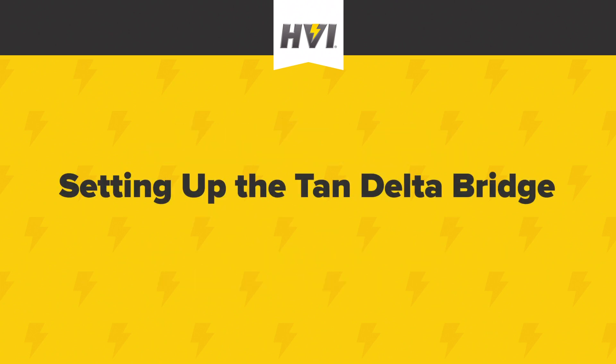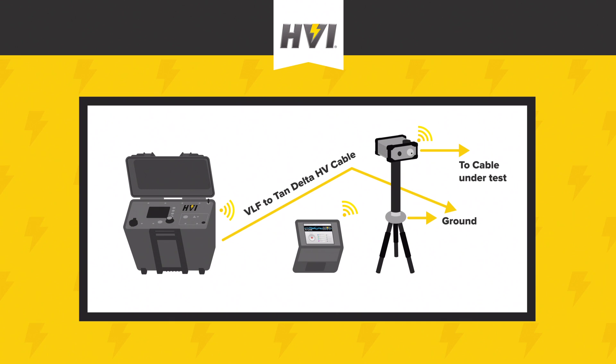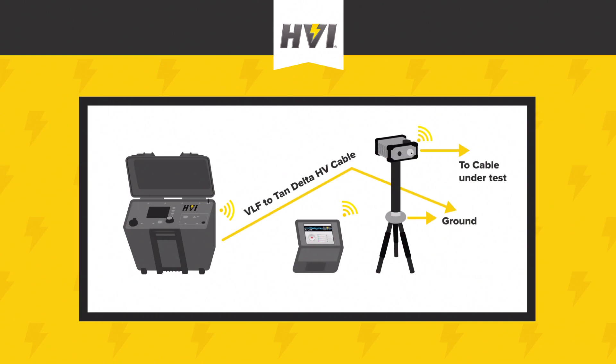Part 2: Setting up the Tan-Delta bridge. The diagram on screen shows the general setup of the Tan-Delta bridge in relation to the cable under test and the Hi-Pod unit. The Tan-Delta bridge is a relatively small device that sits on a tripod. It requires two D-cell batteries to operate. The VLF Hi-Pod's high-voltage output cable connects into the back of the Tan-Delta bridge. An output lead connects from the front of the Tan-Delta bridge to the cable under test. The Tan-Delta bridge, the VLF Hi-Pod, and the shield of the cable under test are all connected to ground using grounding leads. The VLF Hi-Pod can now be operated from the front panel, or it can connect wirelessly to the e-link-enabled laptop as depicted in the diagram.